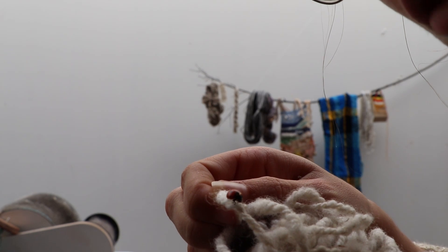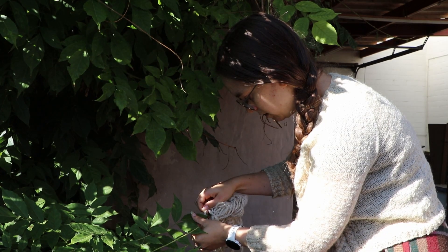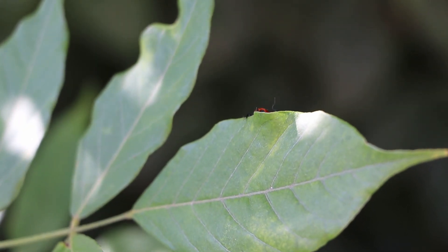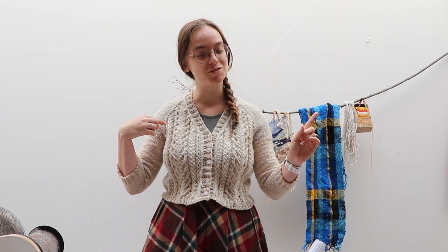Before I do this wrap up, you need to see this. I don't know how he got here, but you need to see this — there's a ladybug on my yarn. Let's put him outside. So now that we rescued the ladybug, we can go back to the wrap up of this video.